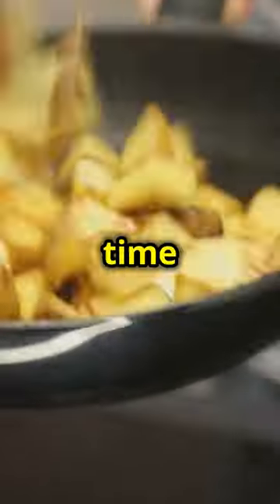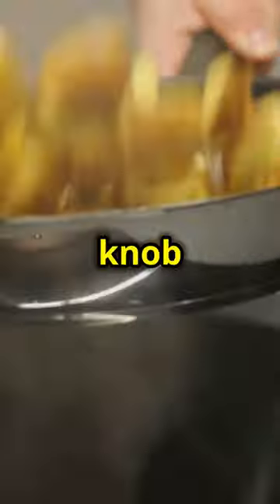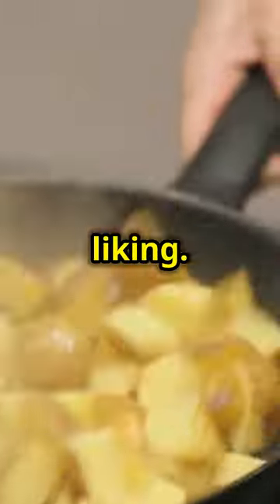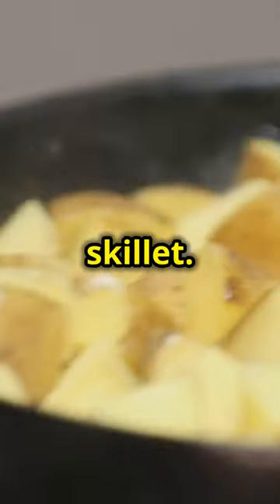Now it's time to bring everything together. In the same skillet, combine the cooked potatoes, a generous knob of butter, and some eggs. Stir everything together until the eggs are cooked to your liking. Add the bacon and sausage back into the skillet, mixing everything thoroughly. This is where all the flavors meld together, creating a harmonious and delicious breakfast skillet.